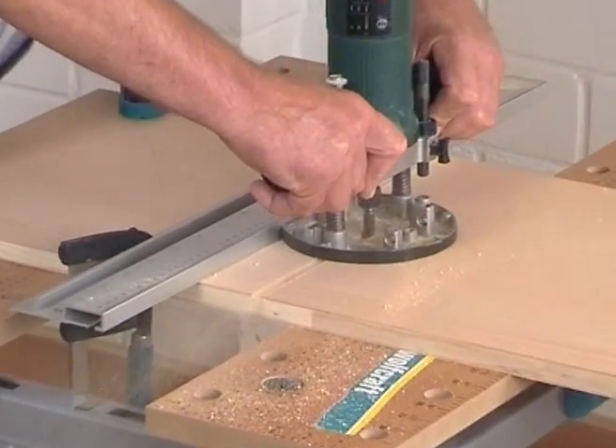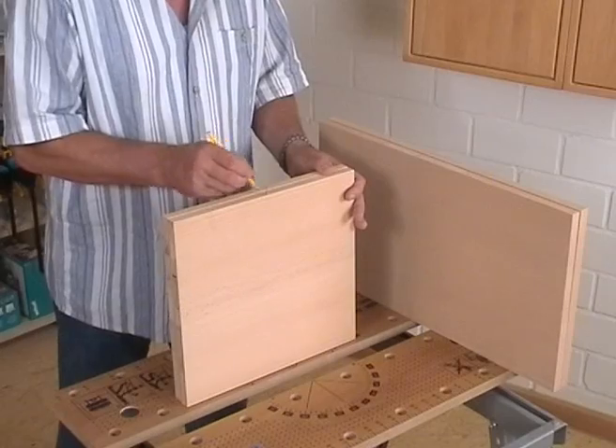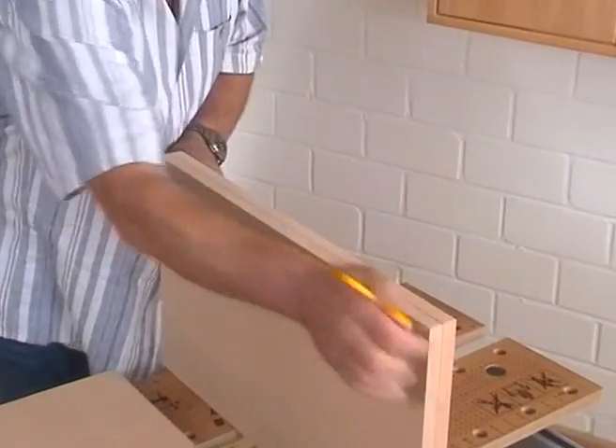But just have a look how easy it is to work with the Dowling Jig. Before you start doweling, you should mark all board edges with a so-called carpenter triangle. That will help you later to apply the Dowling Jig at the right edge.